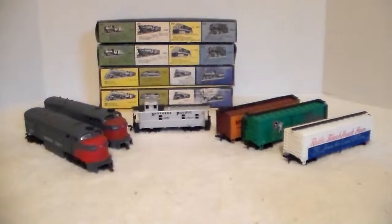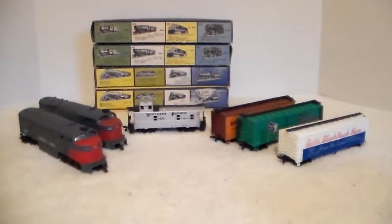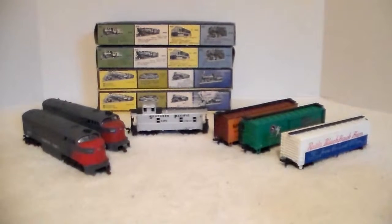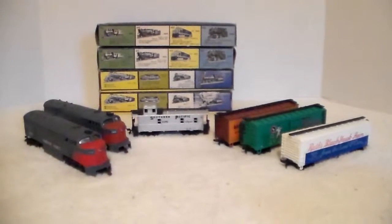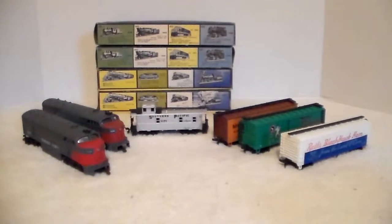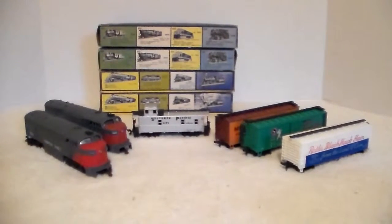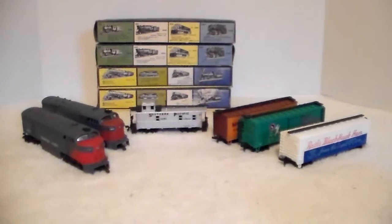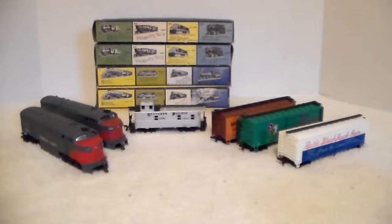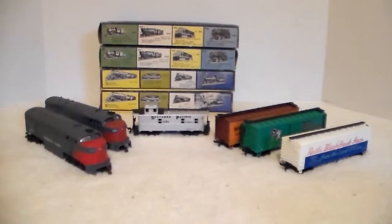I don't really know what I'm going to do with most of these — probably nothing, except for the A unit. If it runs, I'll change a couple things out and hunt down some different shells so I can paint and decorate them to match what I want on my layout. The boxcars don't have weights in them — they're super light. I might crack one open to check, but I'm not going to use them; I'll just stick them in a box. Anyway, that's the latest acquisition for HO scale trains. Thanks for viewing, guys — have a great day!